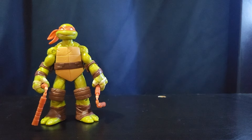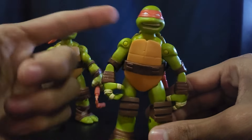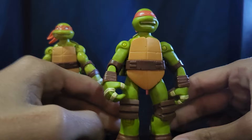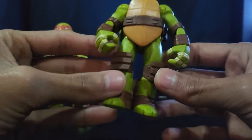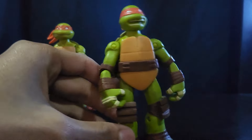I only have a couple variations of the 2012 Mikey. This one is a little bit superior — the Battle Shell Michelangelo. This guy looks a lot more screen accurate. The only problem I have with these battle shell turtles is the legs. The toes look really really nice, more accurate, and the knee pads, elbow pads — everything just looks really really good.